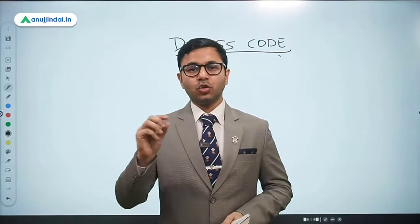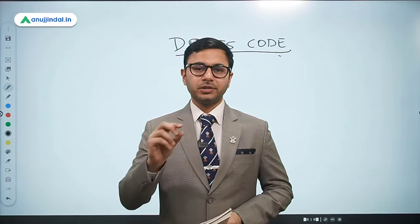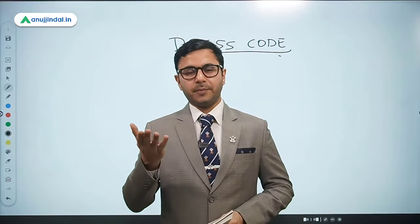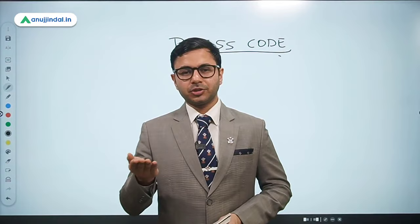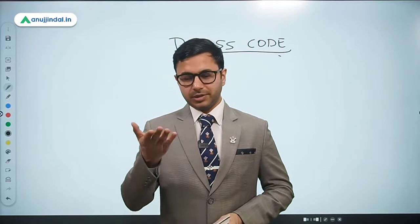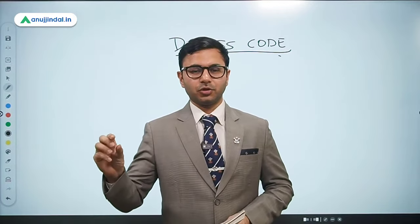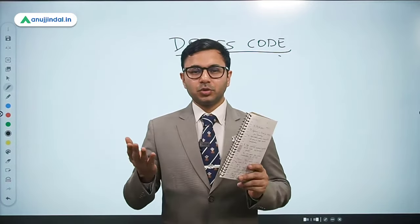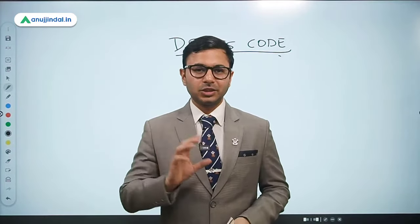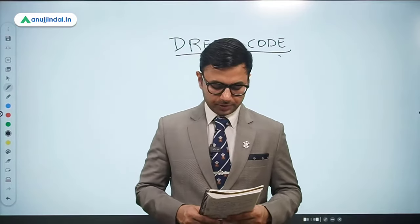Similarly, create two sets of photocopies — two different complete sets of documents. For example, the first set: tenth mark sheet, twelfth mark sheet, graduation mark sheet and degree, post-graduation, work experience. That is one complete set of photocopies. Similarly, create another set. Do not keep two photocopies of the tenth mark sheet at the same place — create two different sets. That's very helpful.